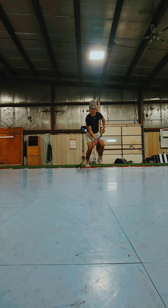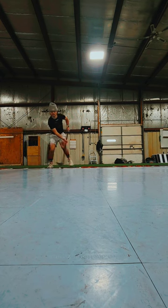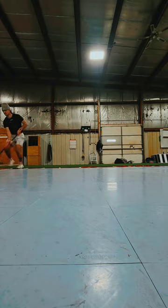The drill itself — here we go. The biggest thing with that drill is the footwork, because the faster your feet are moving, the faster your hands will move.